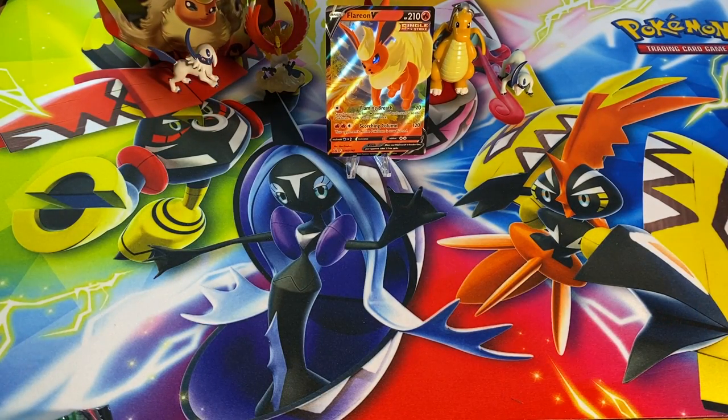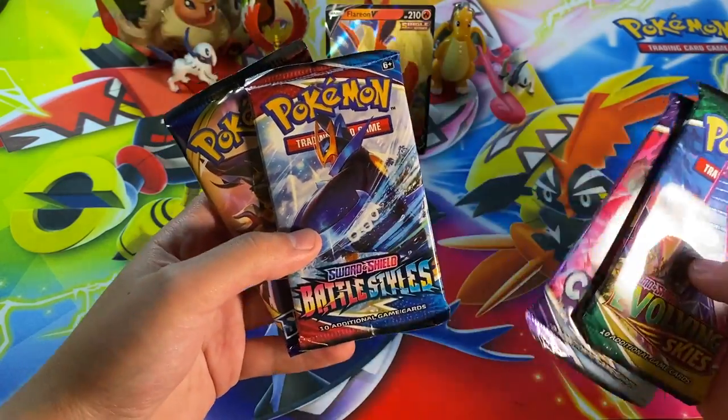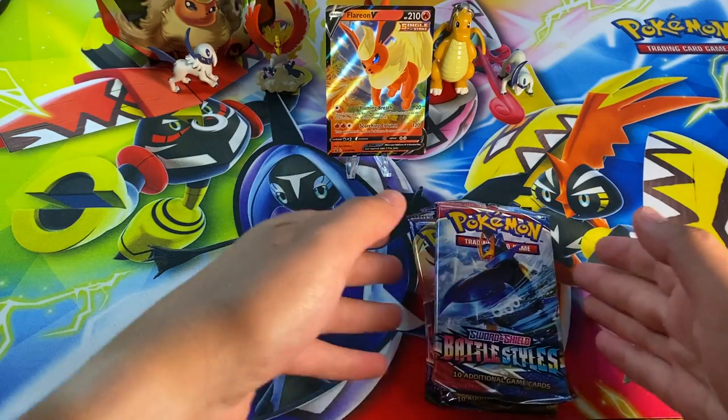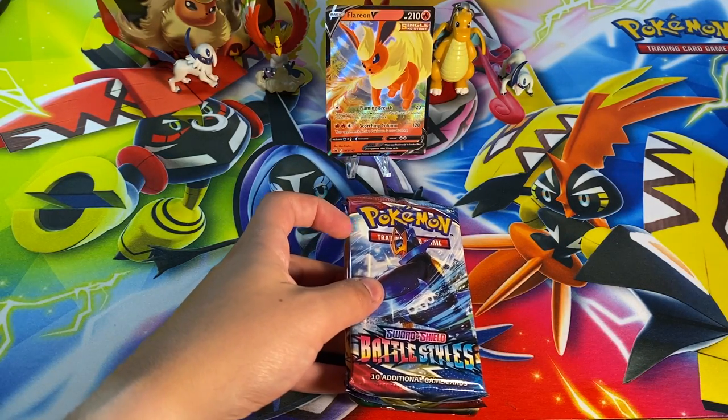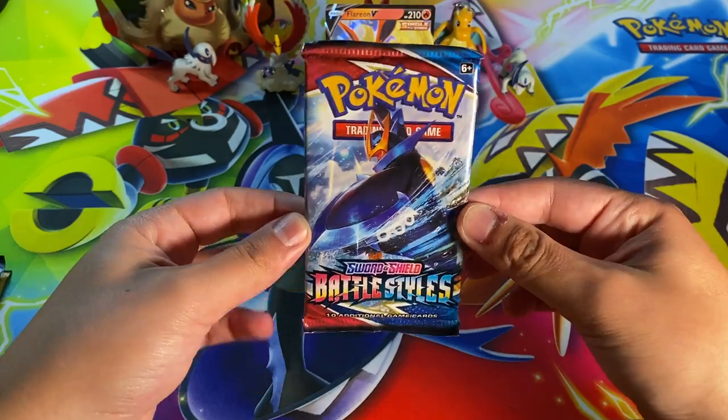I love seeing all this paper instead of plastic — these tins are reusable, very sustainable. I'll just put that right back there. The packs we've got today are Evolving Skies, Chilling Reign, Battle Styles, and Sword and Shield. I'm going to do these in a slightly different order — I'll switch Battle Styles to first because honestly I'm not a huge fan of Battle Styles, but that's my opinion and you're welcome to have yours.